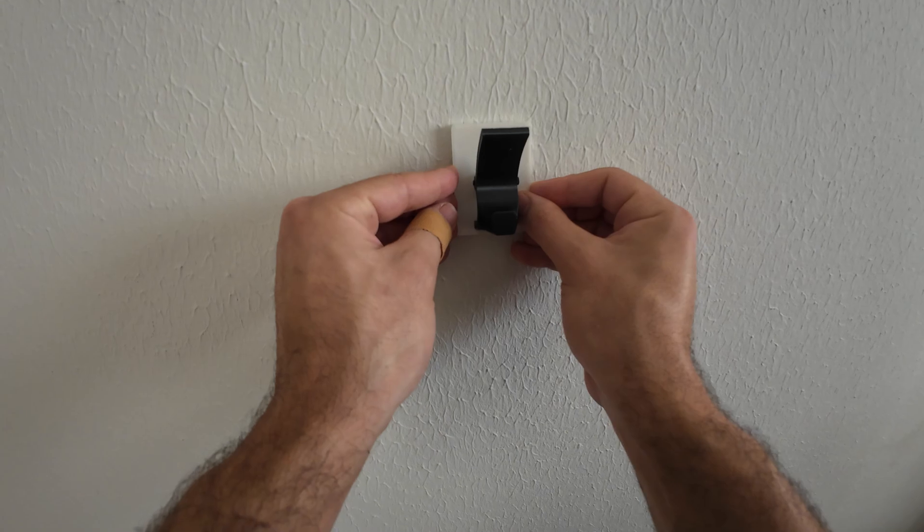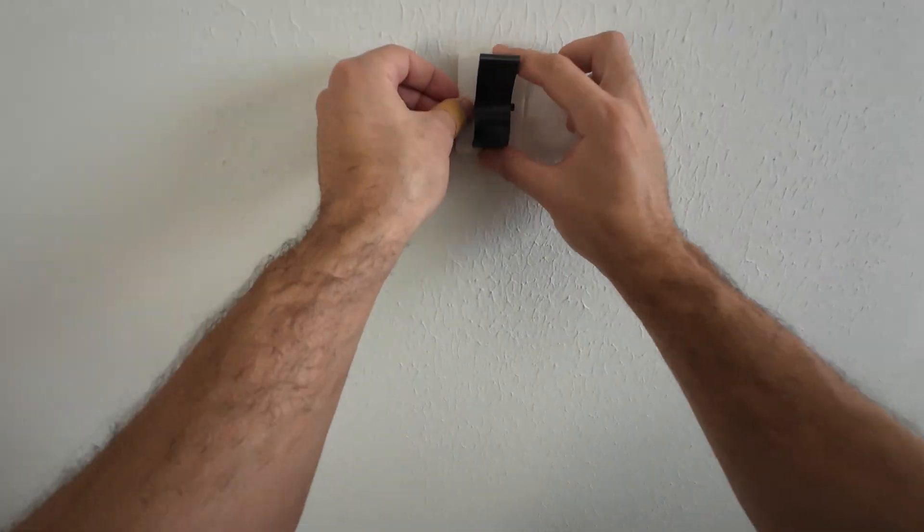It's printed so well. Now we just need to fix the hook on the wall. I use double-sided tape to stick it on.